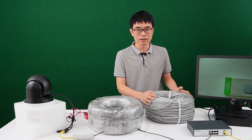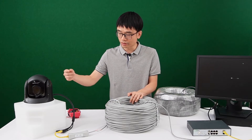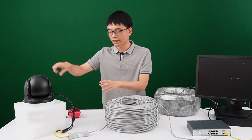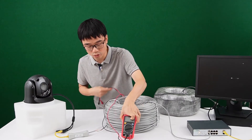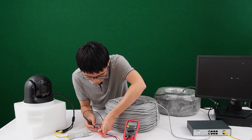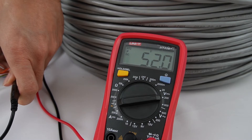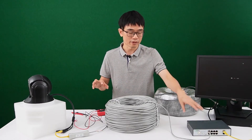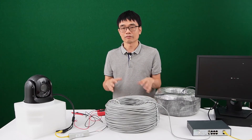Now let's change to another roll of cable — the cheap one. You can see the camera just keeps rotating and we don't have an image. The reason is the power is not enough and the camera just keeps rebooting, trying to auto-detect. Now let's measure the voltage here. You can see the voltage keeps jumping from 53V down to 33V. That means when the camera tries to pull power, the voltage drops immediately. The reason is too much voltage is being consumed in this cable.